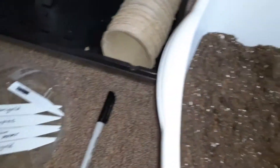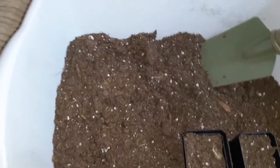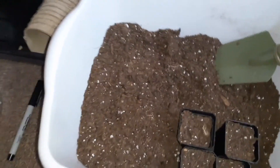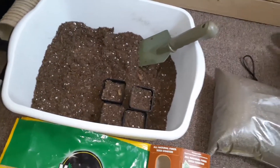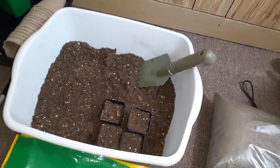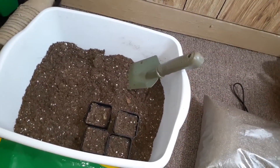And then you need some sort of soil. In the seed starter kits that I gave you, there were little soil discs, and you can use those. Or you can use potting soil — we're going to use potting soil today.